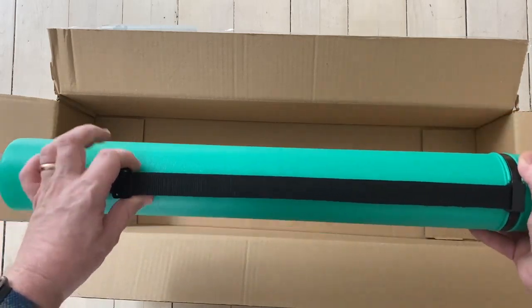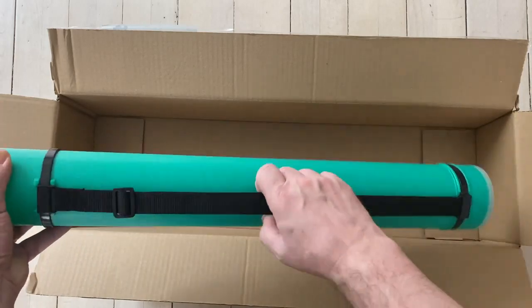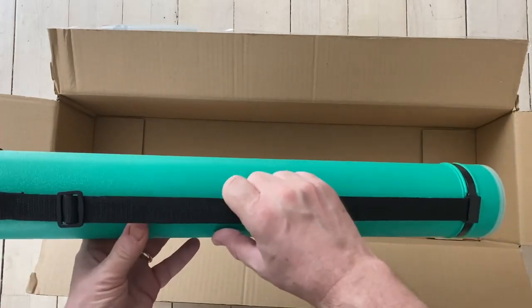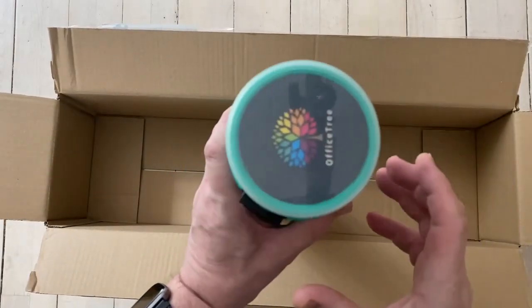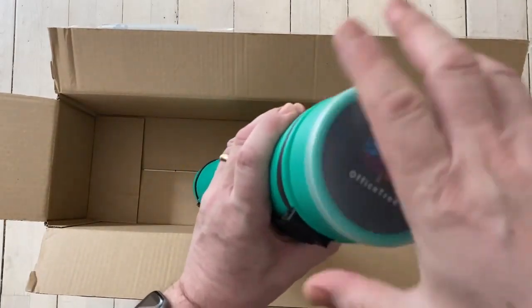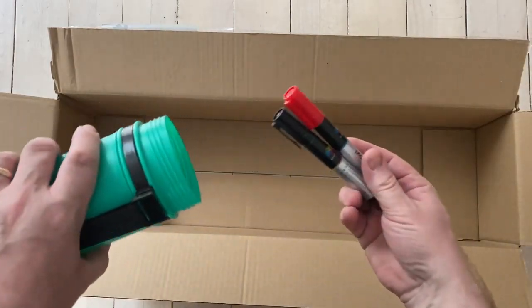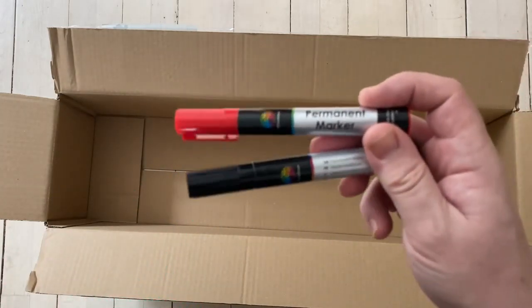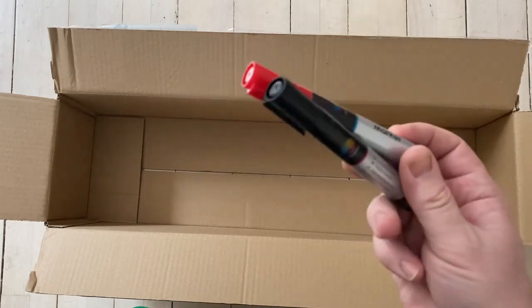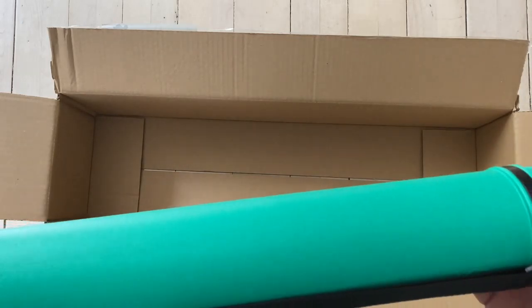So it's basically a plastic tube with a strap. You can adjust the length of this strap and carry it over your shoulder if you want, but realistically I probably won't be doing that — I might use it as a handle and stick it in the back of the car. You can hear something rattling inside: if we take the top off, there are two permanent markers, one red and one black, that just come with it.